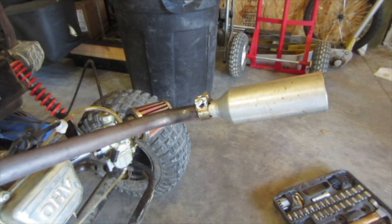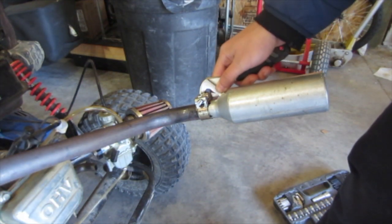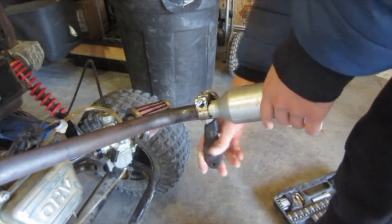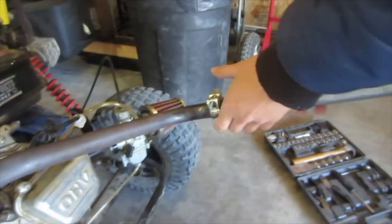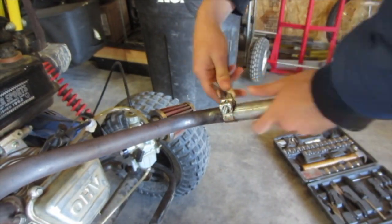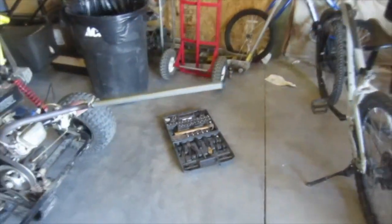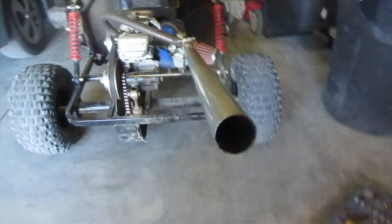Obviously it's a little bit loud for the neighborhood, but for testing purposes it's pretty cool. So we'll start by removing our old one here. So it is kind of loose, unfortunately. Alright, we got it tightened up. It's a little long, but that's pretty cool.